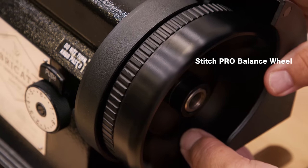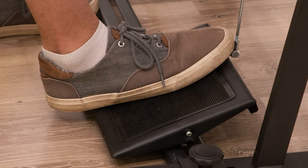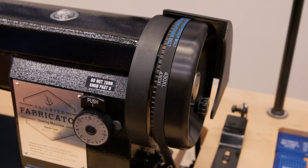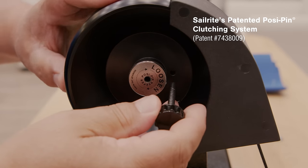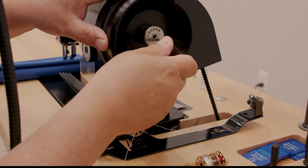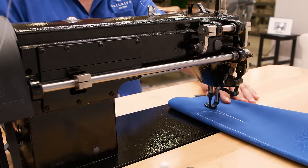Secondly, it's used in conjunction with a cog timing belt and our oversized Stitch Pro balance wheel. This gives the operator maximum control of stitch speed simply by the amount of pressure on the foot treadle. This arrangement is the first of its kind with a servo motor and provides maximum power while maintaining slow-speed sewing control. Thirdly, for the first time on an industrial sewing machine, the Fabricator is fitted with Sailrite's patented posi-pin clutching system, which provides 100% power transfer from the balance wheel to the needle. Additionally, the posi-pin lets you disengage the balance wheel when winding bobbins, reducing wear and tear on the machine components. Only the Sailrite Fabricator features all these combined components, making it the best-performing sewing machine in its class. Period.